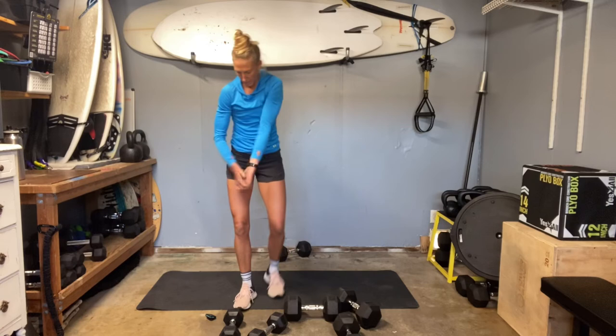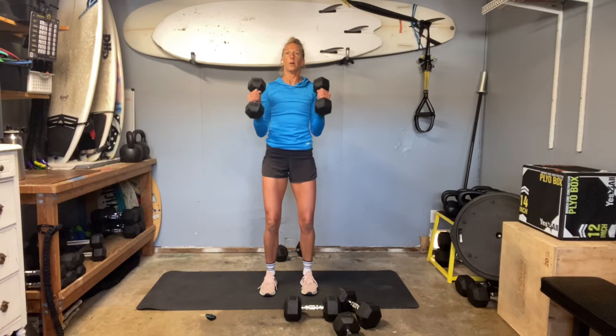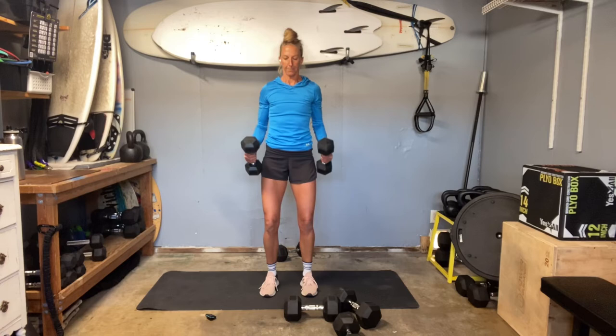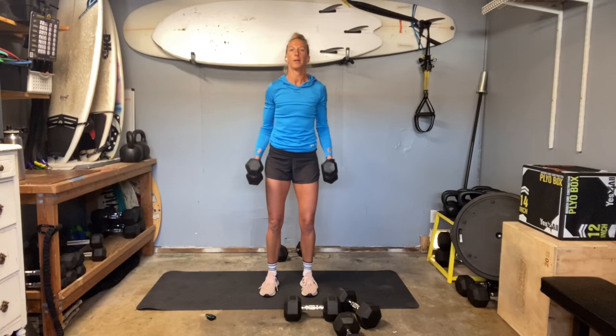Curls. Shoulders back and down — we're getting there. Get that build. Find your extra little level of oomph — it's a technical term. Build the muscle. Muscle is so good for health, longevity, bones. Slow, slow, slow, slow — keep that slow.